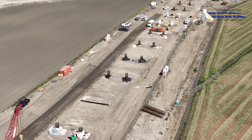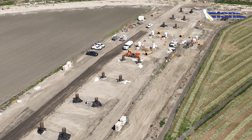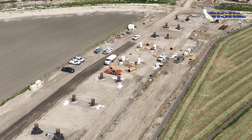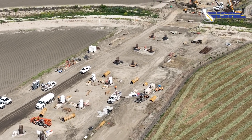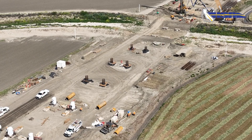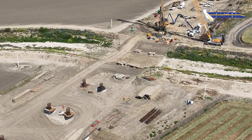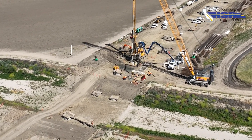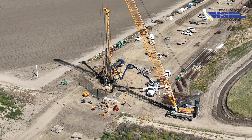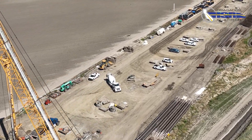At Cross Creek there are 36 bents with two piles at each bent. Nineteen of the bents are 84-inch CIDH pile, 17 of them are 90-inch CIDH pile, and we also have two abutments that contain eight 48-inch CIDH at each abutment. The deepest pile that we'll be drilling here at Cross Creek is 122 feet deep and it's an 84-inch pile. There are 72 total CIDH holes that will be drilled.